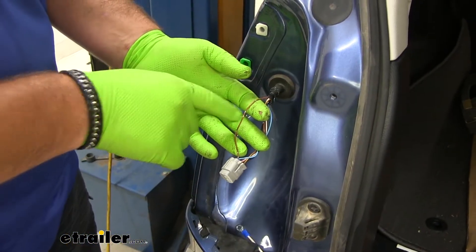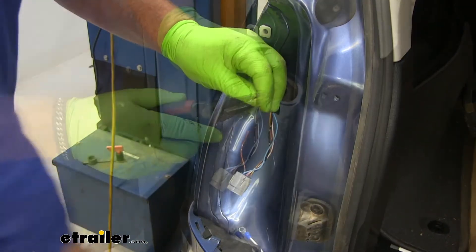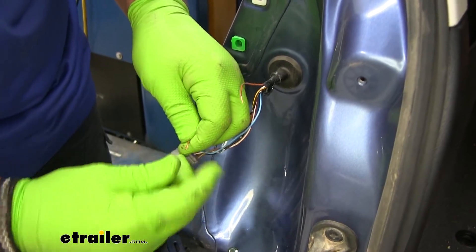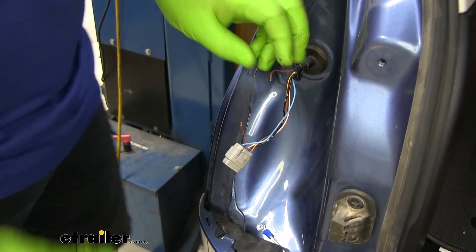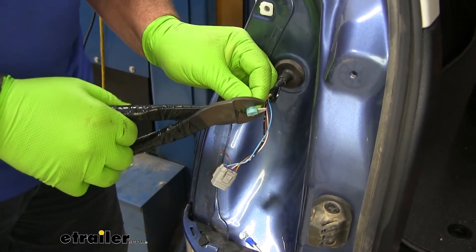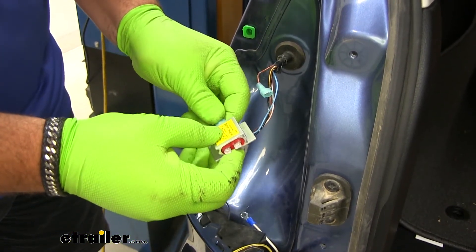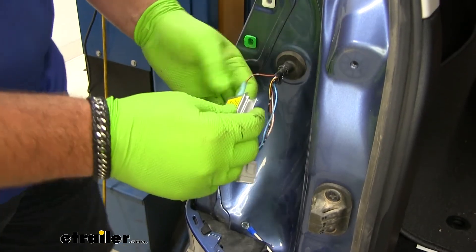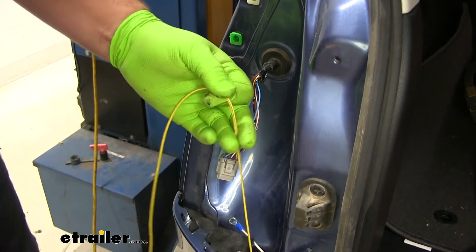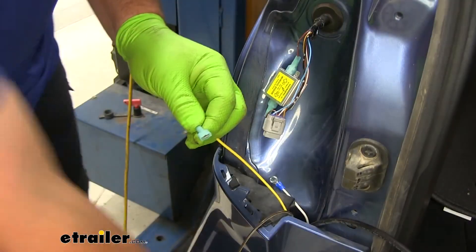We're going to start with our brake and turn signal — that's our brown wire. We're going to cut the wire in half. These wires are pretty thin, so strip back a little bit extra and double them over so we have good contact. We'll take two spade connectors from our diodes and add one on each wire. Take your diode — the single side goes down towards the plug, the other side goes up. The diode re-completes the circuit. Take our yellow wire, cut it to length, add in another connector, and plug it in right there.